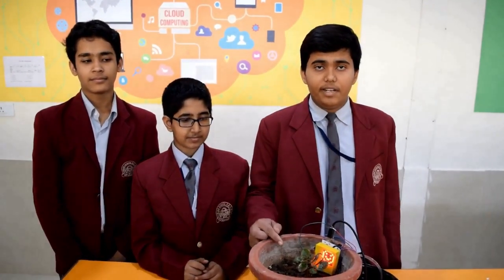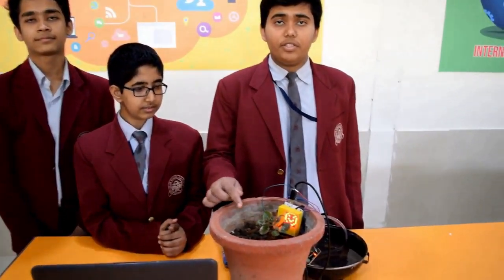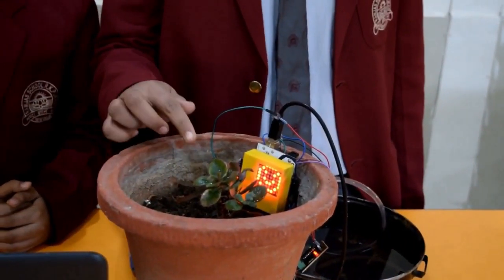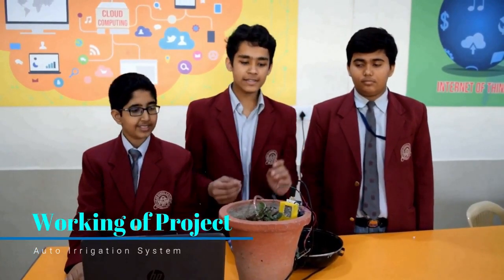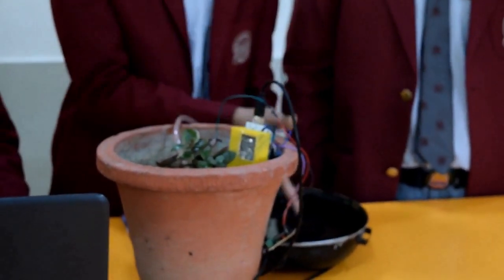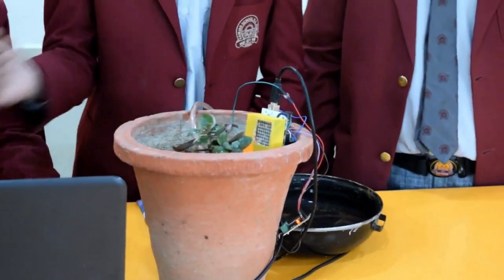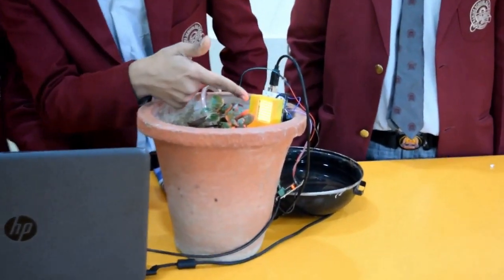So how it works is: when the moisture content of the soil is less than required, the matrix shows an unhappy face and the pump gets activated. And when the moisture content of the soil is more than enough for the plant, the matrix shows a happy face. Now I will present before you the working of this model. As you all can see, this is an LED matrix connected to an RV dome, which in turn is connected to a motor, and the motor is inserted in our water storage. As well as you plug in the power, this shows an unhappy face.